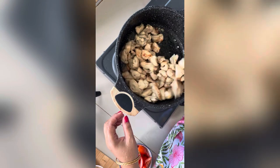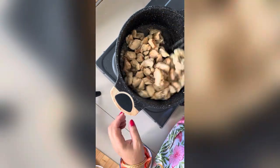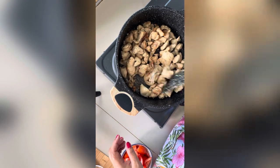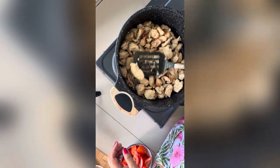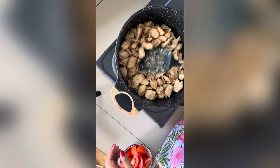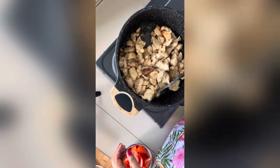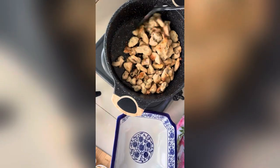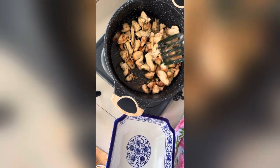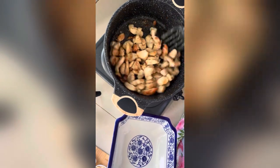We have to cook it for about 15 minutes, but we can add rice water and pour it in about 30 minutes. Then we add the rice water and mix it up. We are getting the chicken cooked.